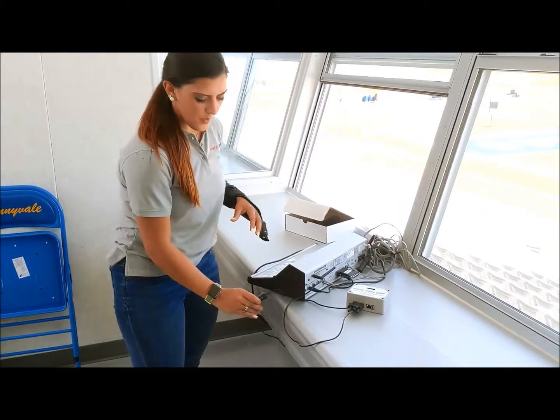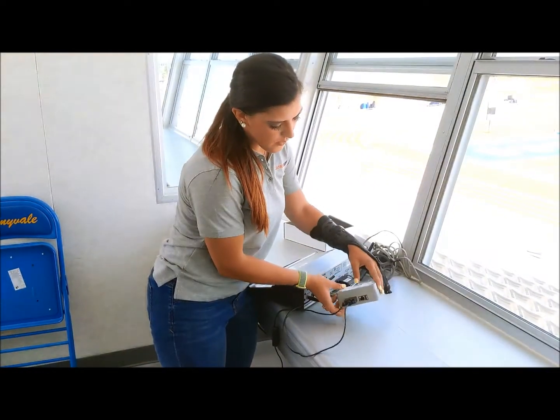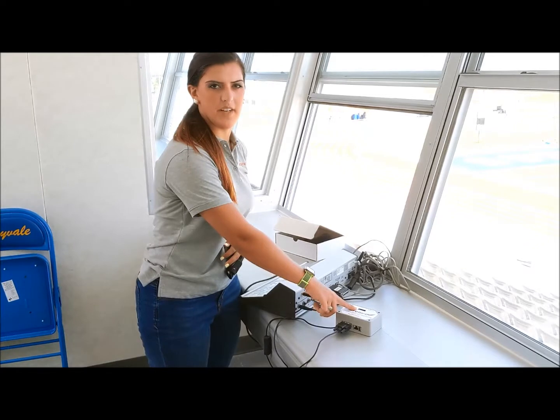The switch will power it on and off. Once it's powered on, the Nest will begin to blink. And after a few minutes, we'll load the screen on the Nest.